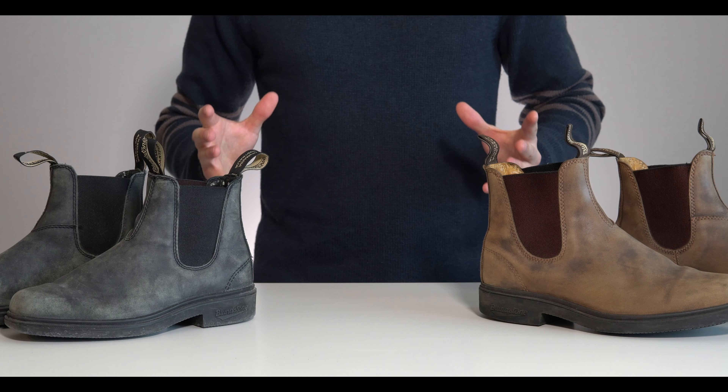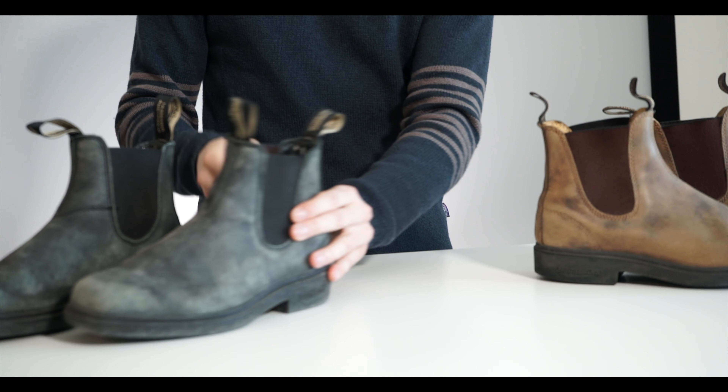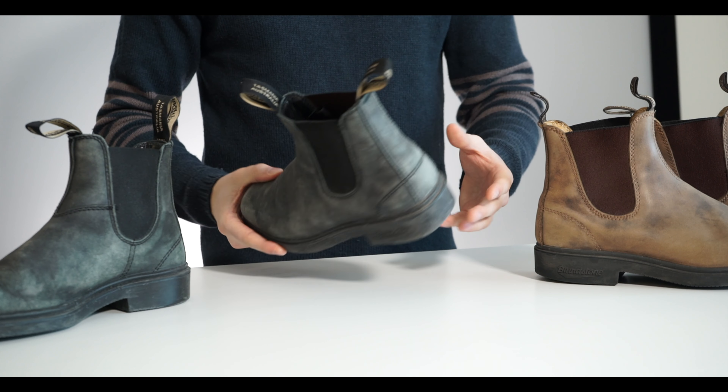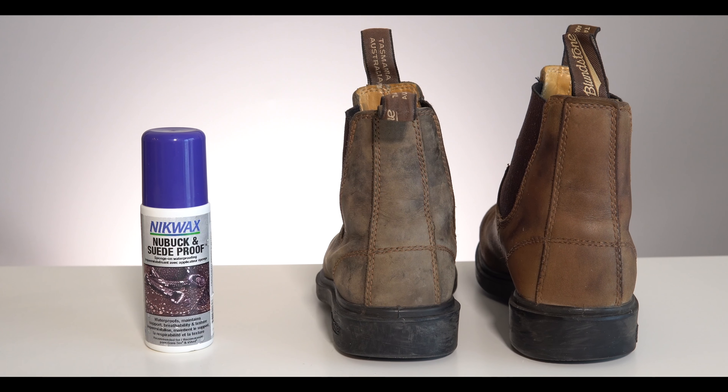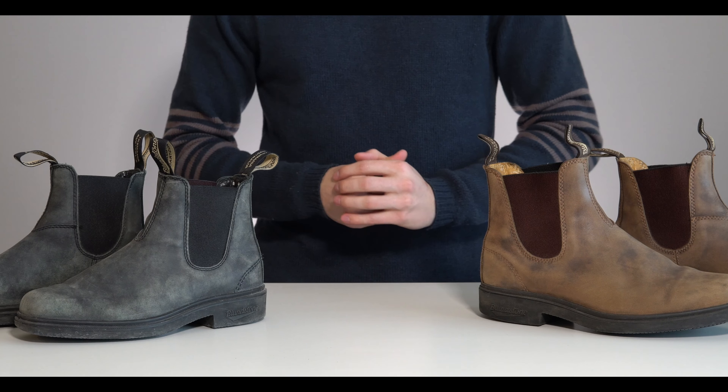Something that is my biggest pet peeve with these shoes is when people let them get all worn out and grungy looking. There's a way to take care of this and it takes only five minutes. I'm about to show you how to do that.